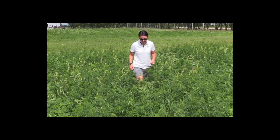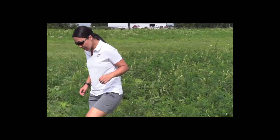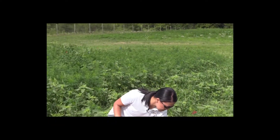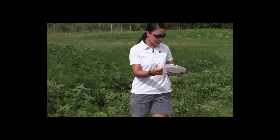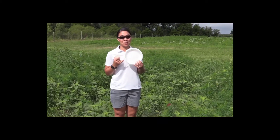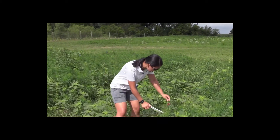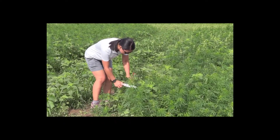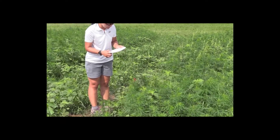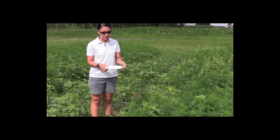There are several tools you can use to help you spot insects on the plants. One of my favorites is the very fancy white paper plate or in this case a styrofoam plate. These are great because you just stick it under the plant, knock it like this, and some of the smaller insects that you might not see easily with the naked eye will become very apparent on this paper plate.